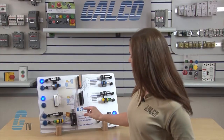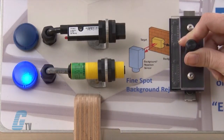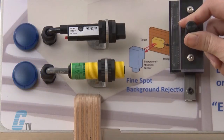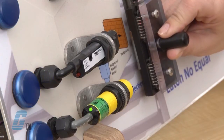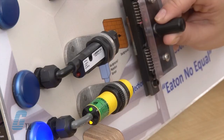I will move the target upward and the Banner sensor should illuminate. Occasionally it will pick up one of the pins, but the Eaton Comet sensor will detect each individual pin. I will do this one more time with the sensor in slow motion to show that each individual pin is being hit by the red light and the sensor light illuminates.